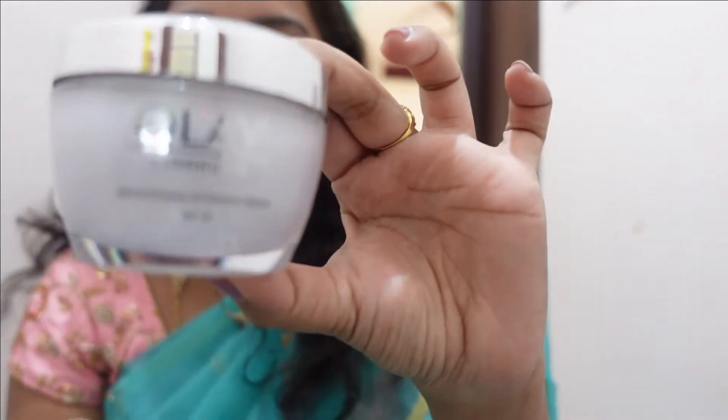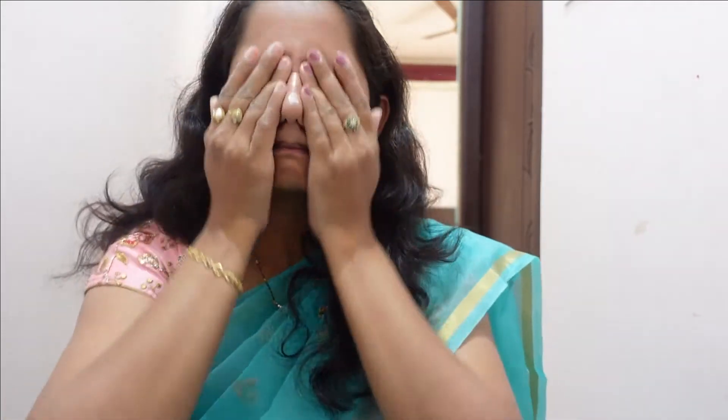I apply a little bit of product here. After that, I use it based on the body.